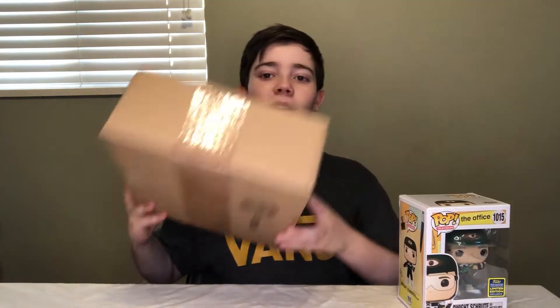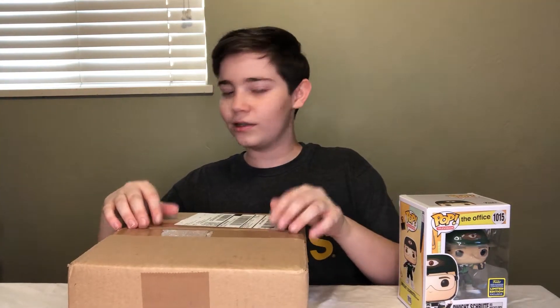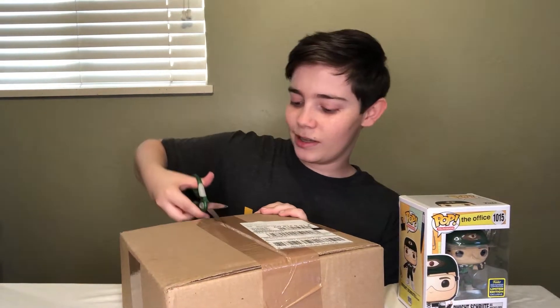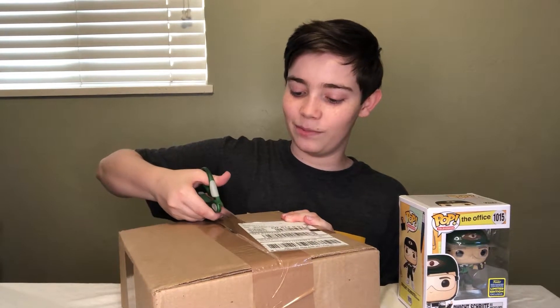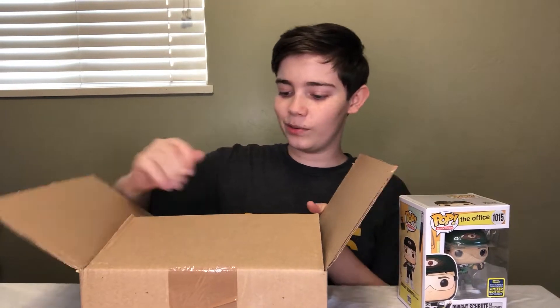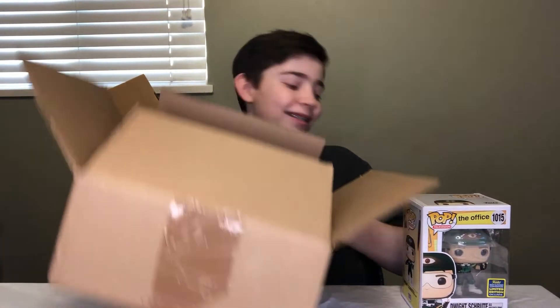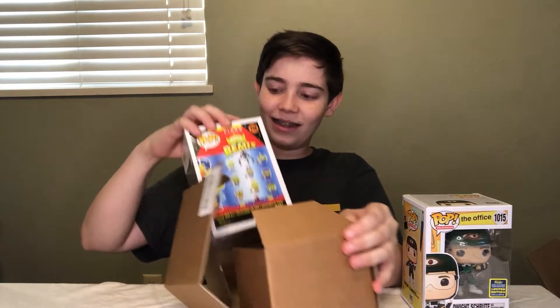The next one we're going to be opening is this box right here. This is where it starts to get a little more exciting. I actually don't have any scissors, so let me go grab some. Many unbearable hours later — alright, I got some scissors. Let's go ahead and open this box. I'm really excited for this one, it's one of the main ones I wanted and I ended up being able to get it. The pop is actually in another smaller box, so let's open that. Here comes the pop — oh, and there it is!